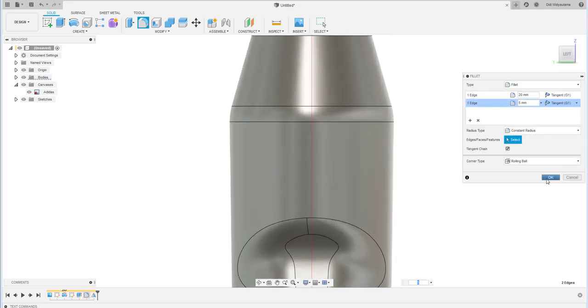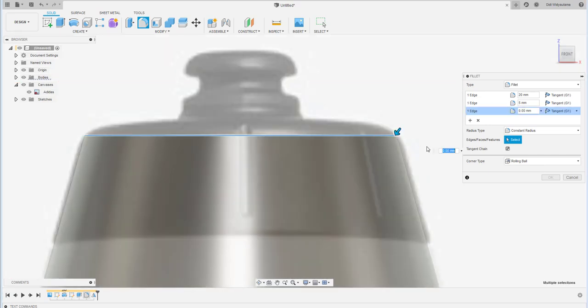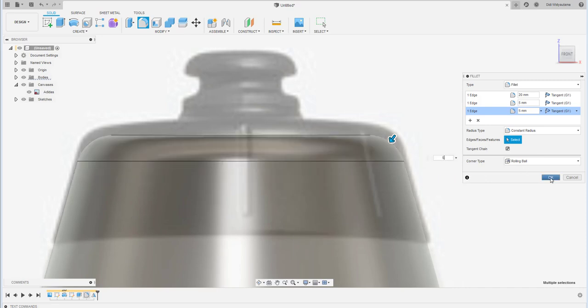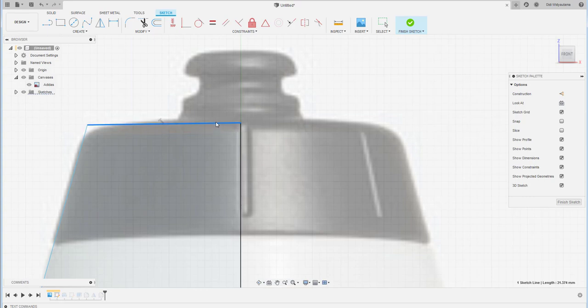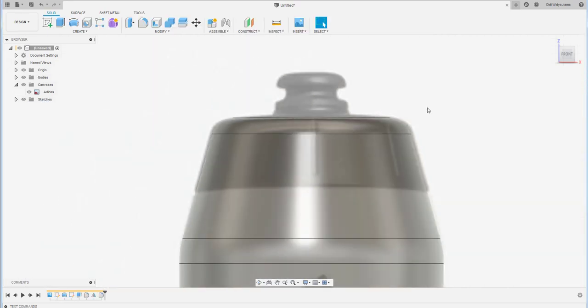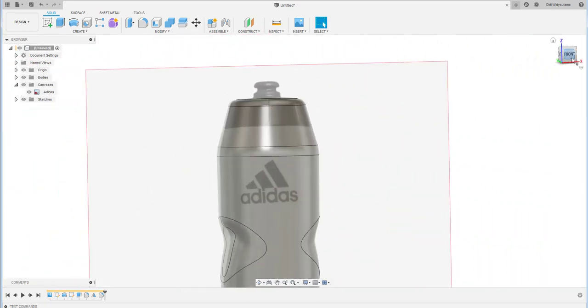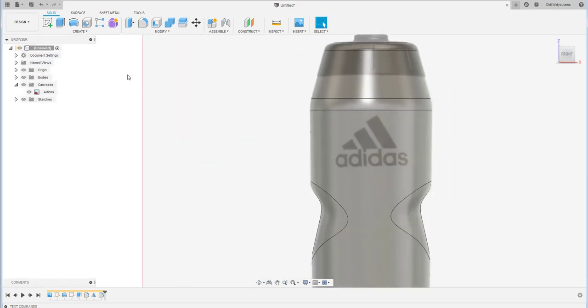Add a fillet of 5 at the bottom. The part wasn't tall enough, so I'll edit the sketch to fix that. Once it fits, create the separation between the body and the cap.